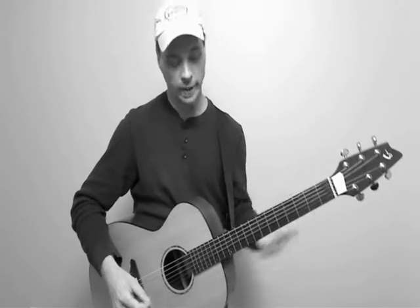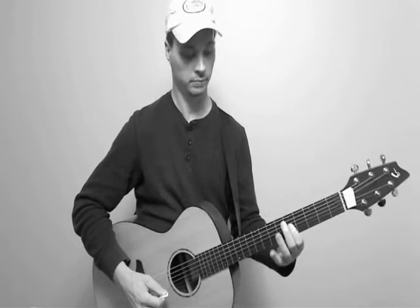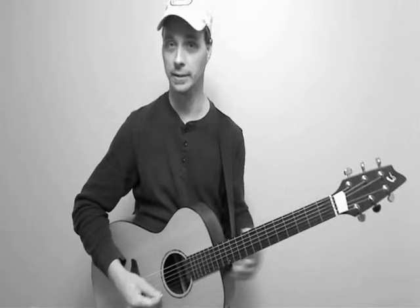Anyway, with the line, we're using what I call a rhythmic sequence. We have a long note and two short notes: ba, ba-da, ba-da, ba-da, da-da.